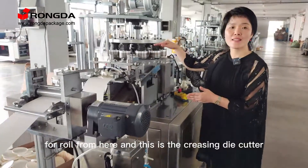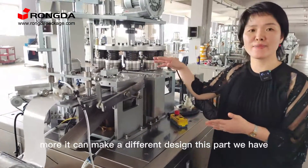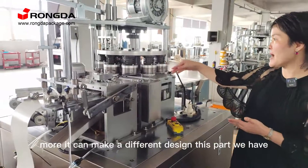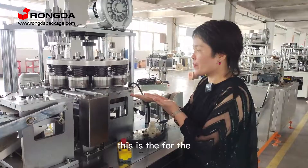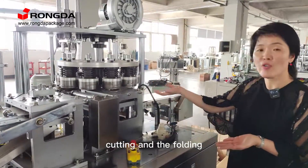And this is the clothing dye cutter mold. It can make different designs. This part will have 10 units of mold. This is for the cutting and the folding.